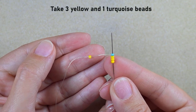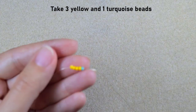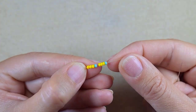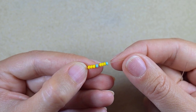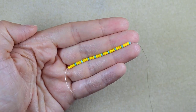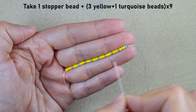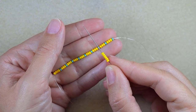First I take three yellow beads and one turquoise and slide those down. I'm going to repeat — three yellows and one turquoise — and I want to have this nine times total. Off camera I take seven more repetitions of three yellows and one turquoise. So what I have now is: stopper bead, then nine times three yellow and one turquoise.